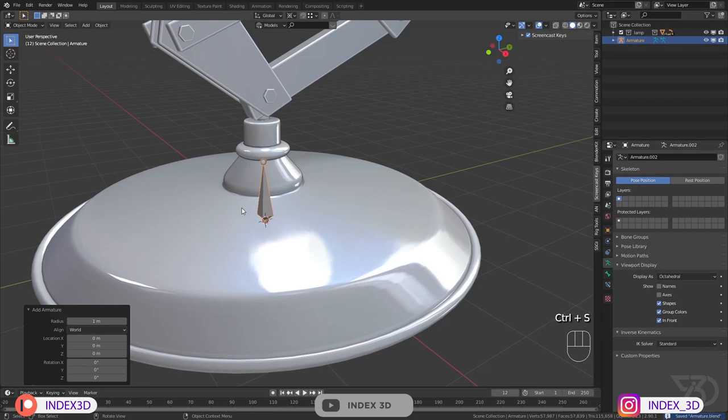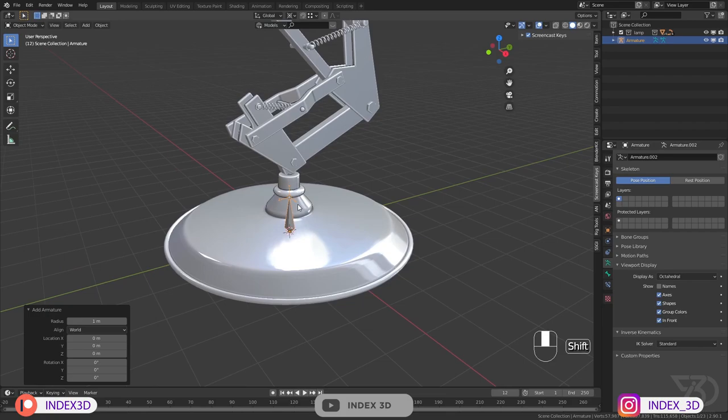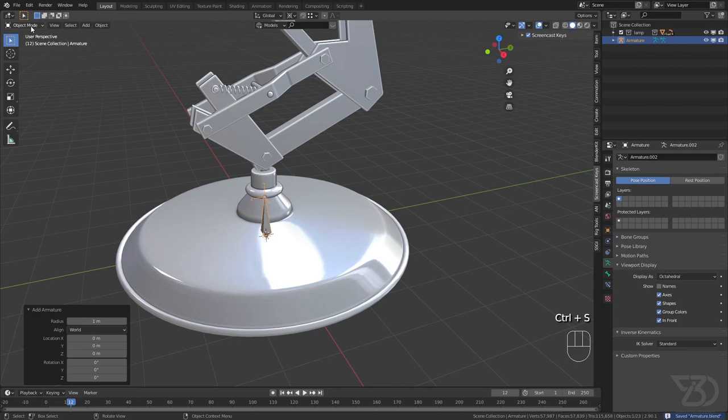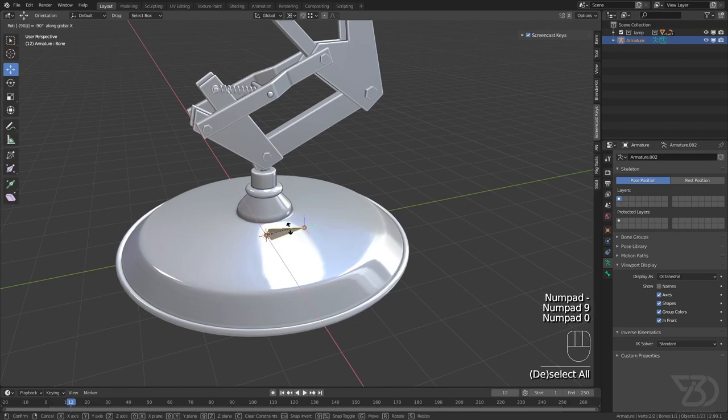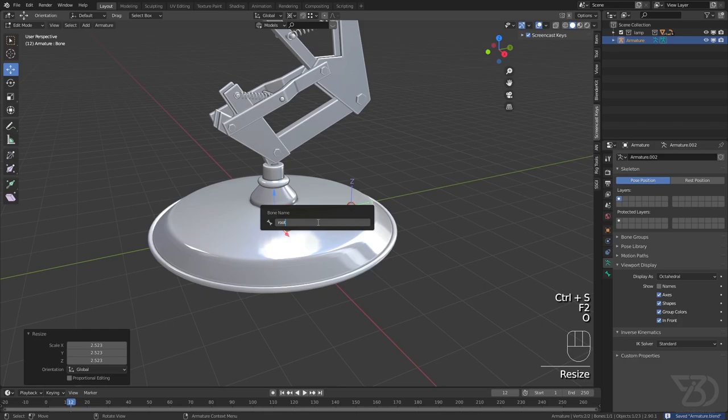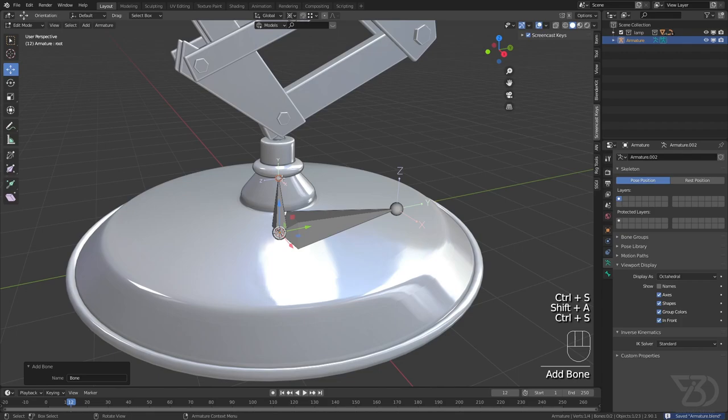Now I'll rotate it and first enable the axis. As you can see, X is pointing in the right direction but Y is pointing up and Z is pointing in the wrong direction. I'll go to Edit Mode and type R X -90 to match it with the world origin — now X, Y, and Z are pointing the right way. Then I'll scale it a bit and name it 'root'.